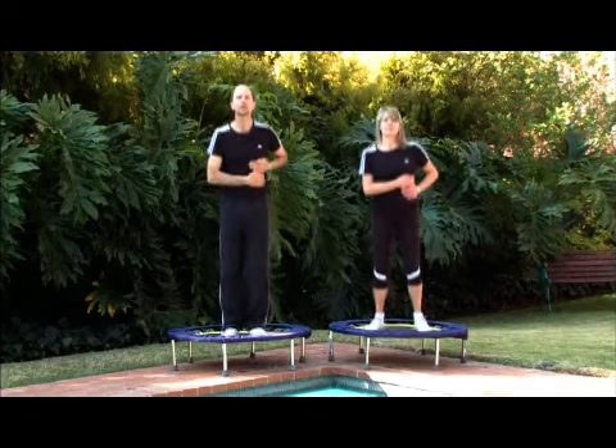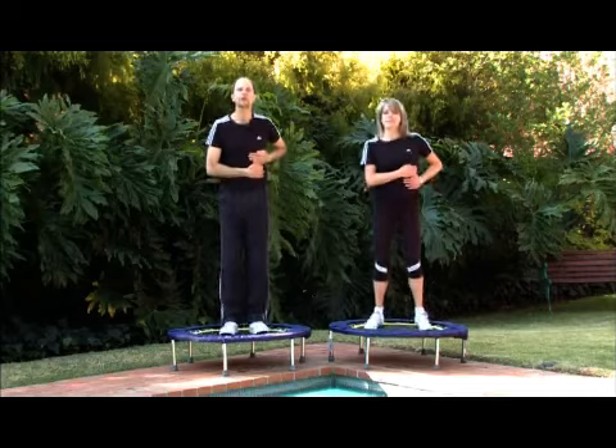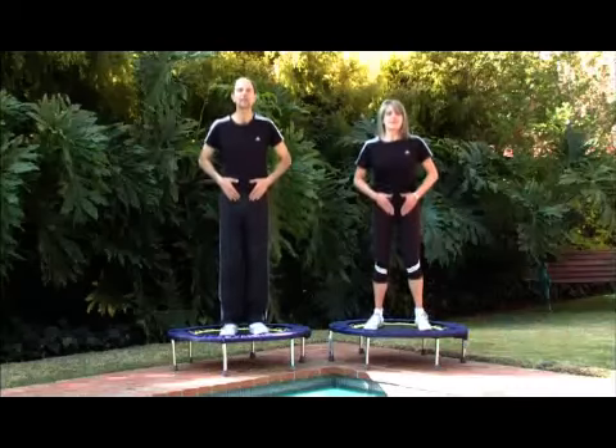We're not trying to fix anything — we're simply charging up parts of our body. Let's take the hands down to the lower belly. We're going to work the colon area, so we're on either side of the lower belly area.